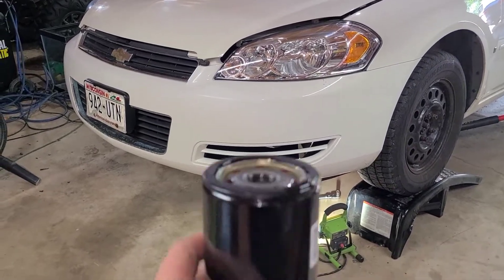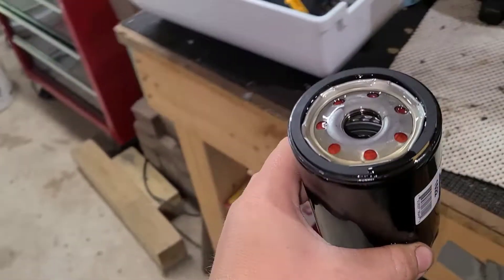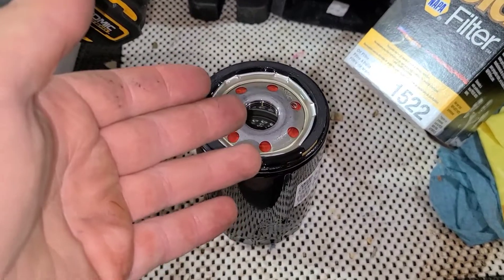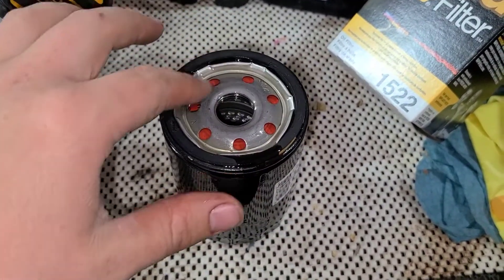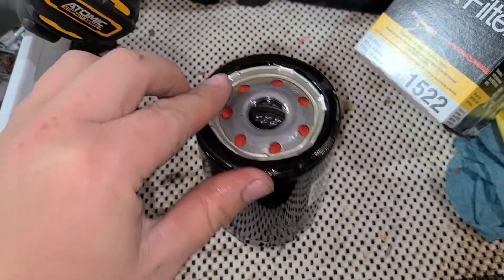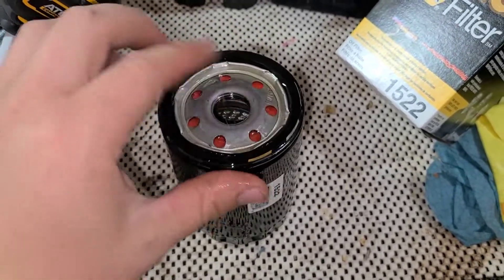The next thing we gotta talk about is the oil filter. There's a huge argument about putting oil inside the filter and filling it up. I'm not going to do that, I'm not going to argue about it. I do, however, use the motor oil to lube up the gasket or seal around it — that's what I do.